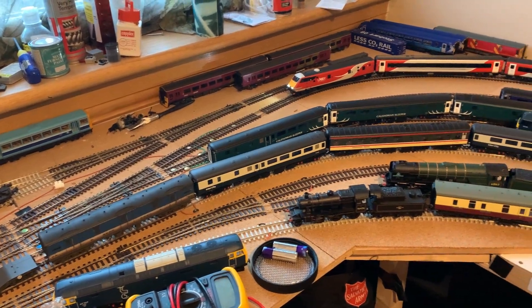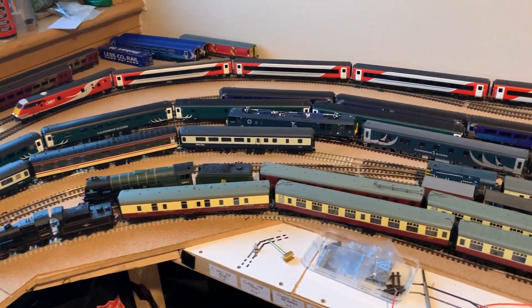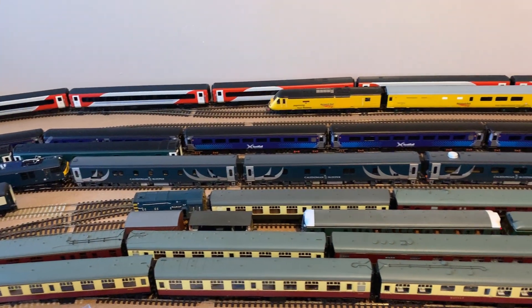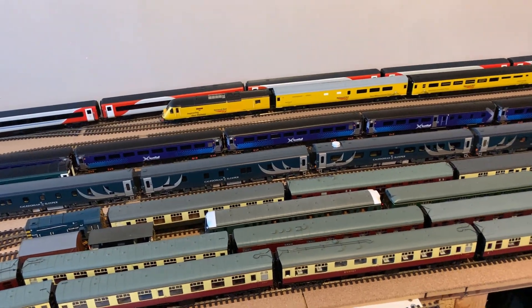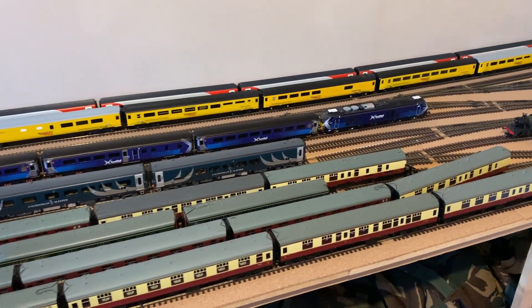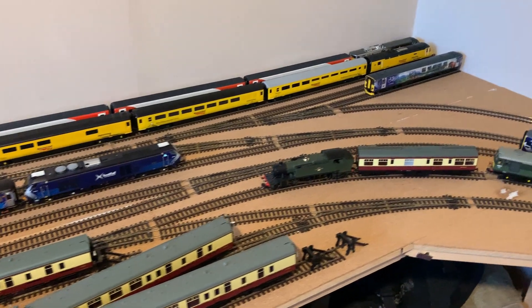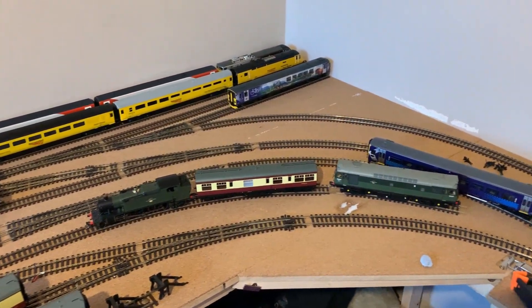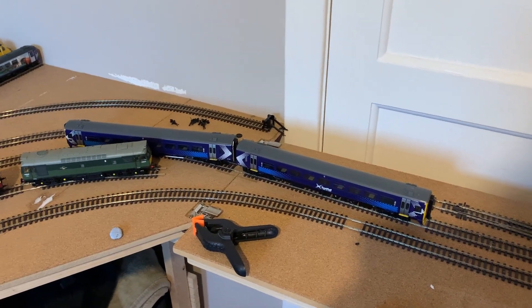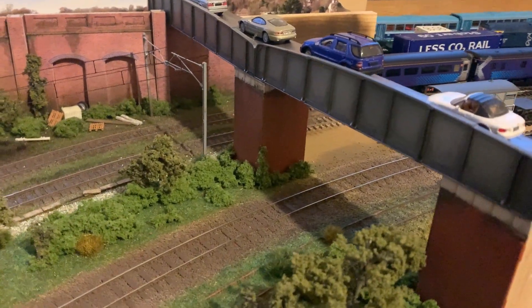As for where the layout is right now, this is its current state. As I was saying, the track was temporary — you can still see a little bit of the previous attempt with the switchboard there at the fiddle yard, and a lot of the track work is still technically pinned down with thumbtacks. This is the fiddle yard I've got to work with. I haven't got a great deal of track on the mainline side because I was originally planning this in a different way, but there is enough for the trains to go around.